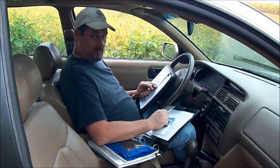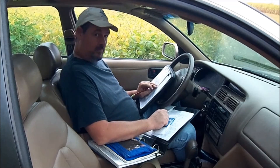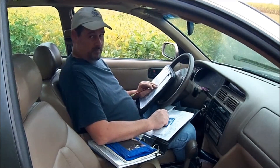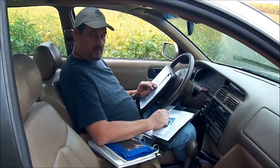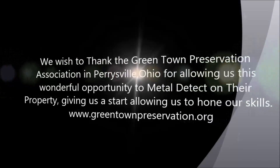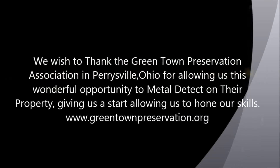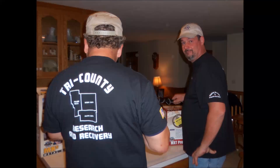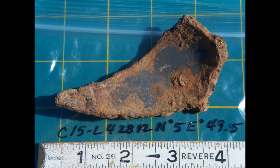That concludes another segment of Treasure Facts. Watch for us next month — we'll come up with something new for you. If you like what you've seen, please subscribe. Pass this link on to others — we would appreciate that. Thank you, see you all.